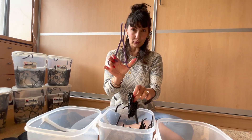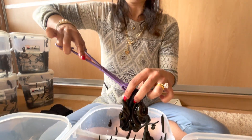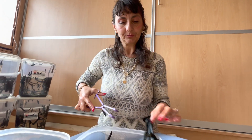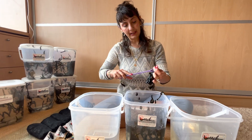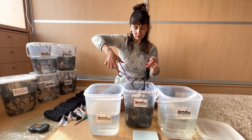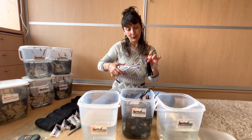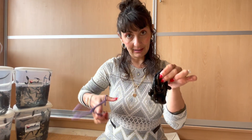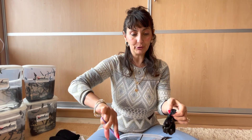With this tool — a leech forceps, the plastic variety — I'm using it to dislodge these leeches from the little pouch. When you order leeches from leech.com, that's how you'll get them as well: in a cotton pouch, and then you'll have to dislodge them and put them in their habitat.